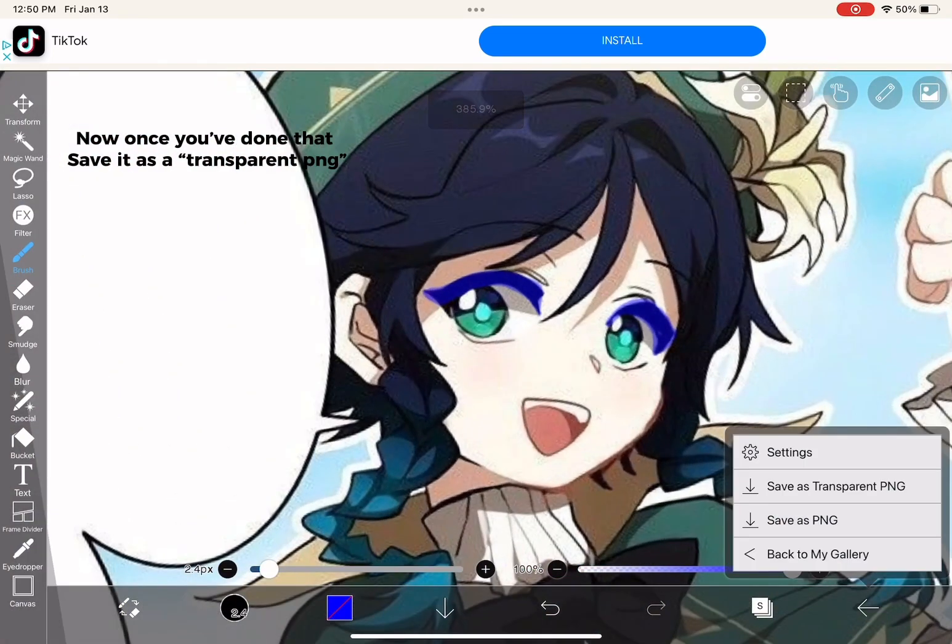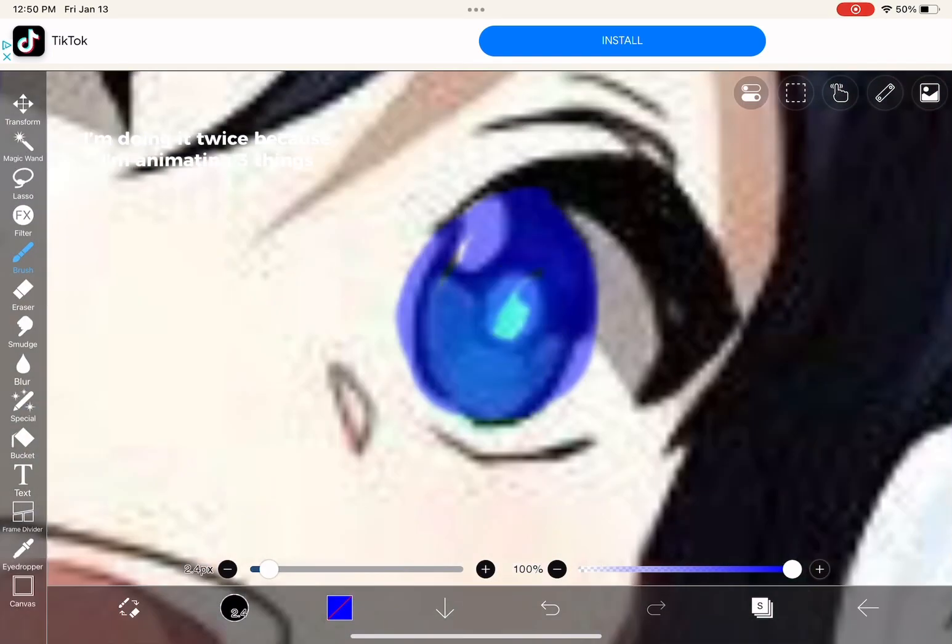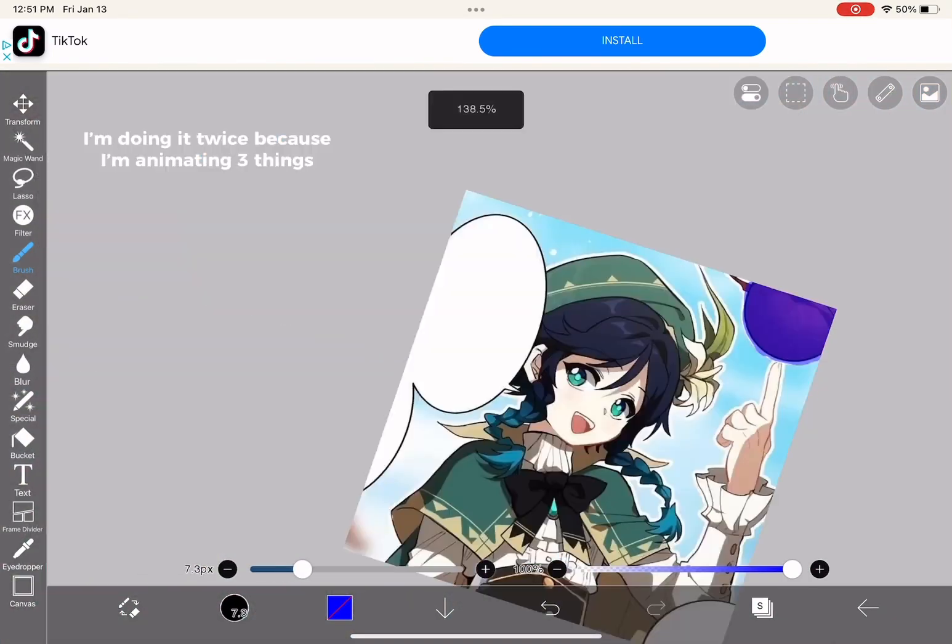Once you've done that, save it as a transparent PNG. I'm doing it twice because I'm animating three things.